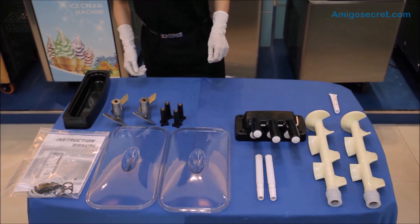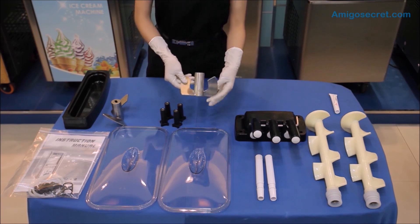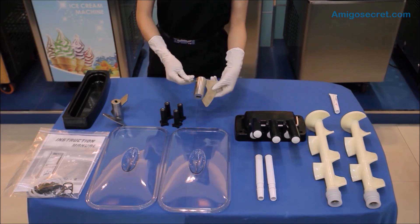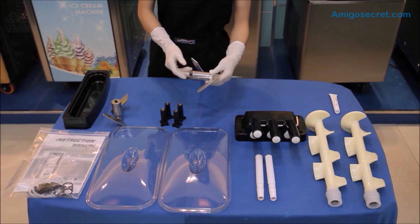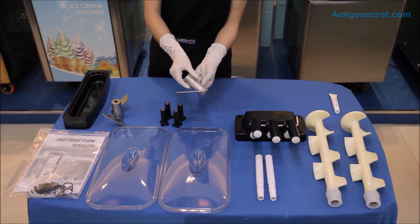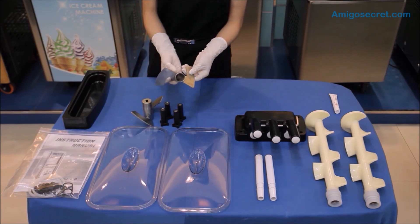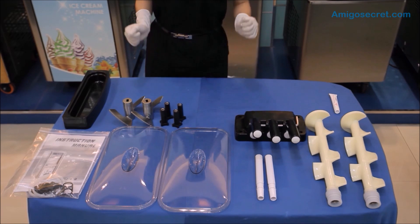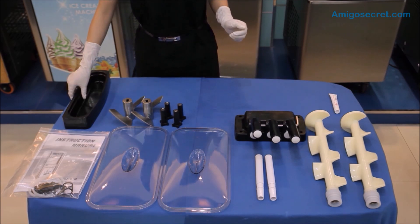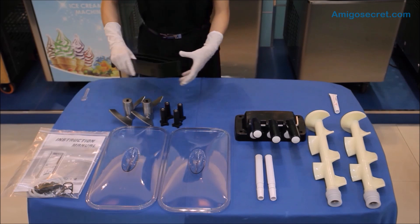Now, let's take a look at the agitators. The agitators help to blend the ice cream mix more evenly inside the hopper. For normal machines, the agitators are not available unless a special request is made. Finally, this is the ice cream mix leakage holder — look for the two pins on the machine and put it on.